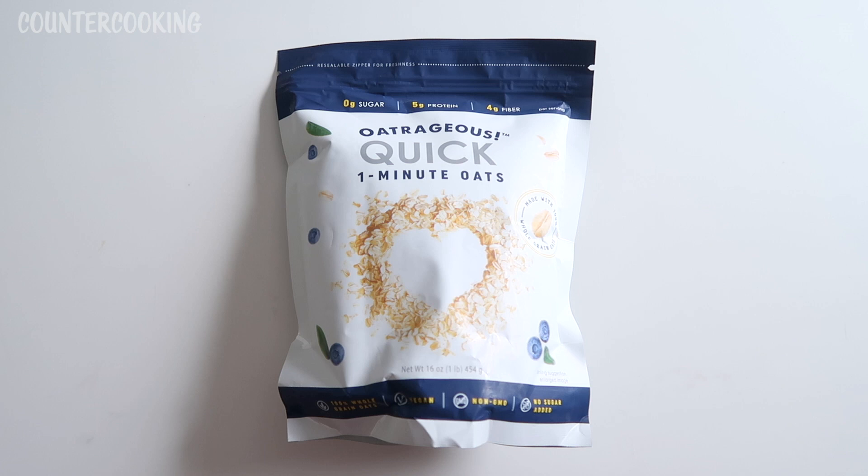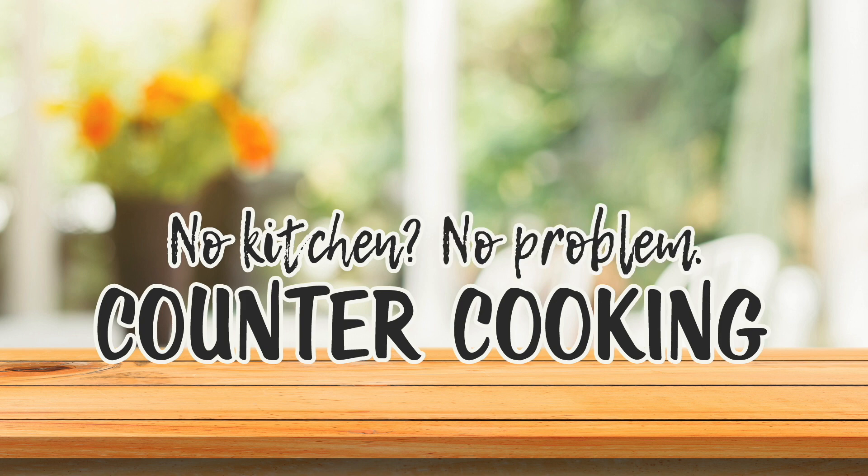I have a bag of Oatrageous quick one-minute oats. This bag was a dollar at the Dollar Tree. Countercooking — no kitchen, no problem.